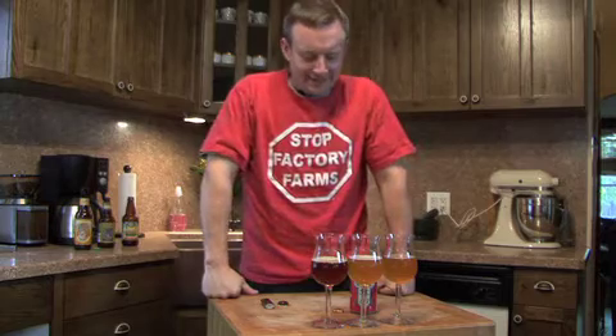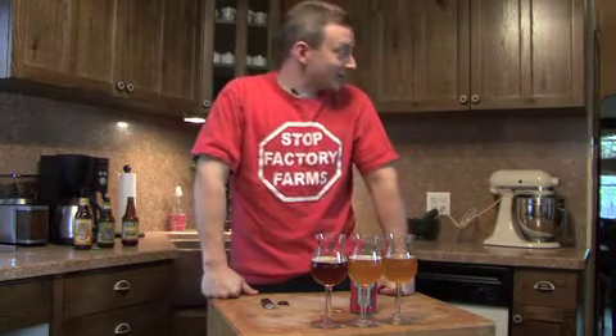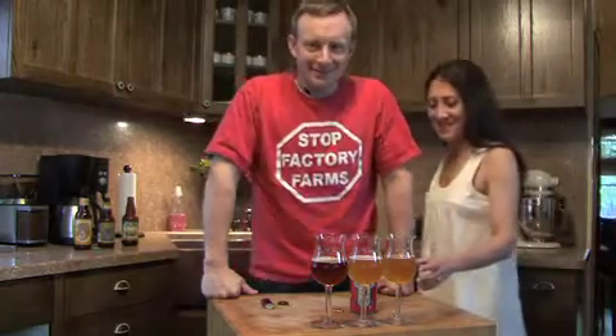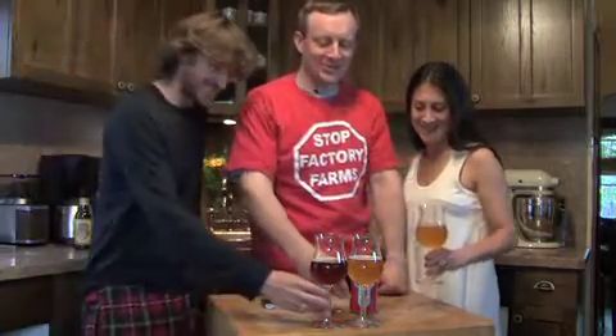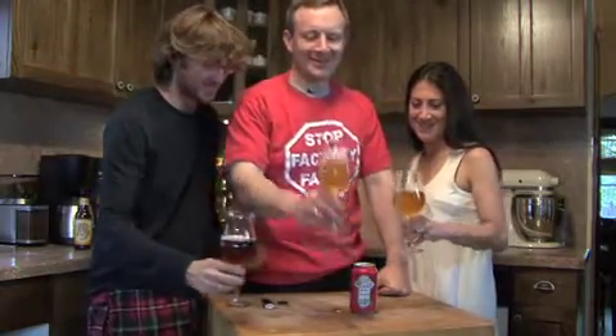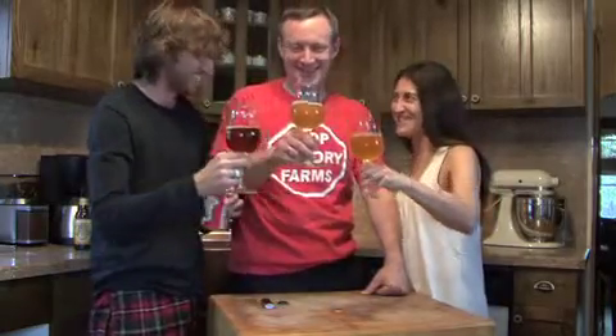I've got to drink four beers — I need help. So if I can get my wife Elisa and our videographer and editor Alex to come on over, we can have a nice Pajama Chef cheer. Cheers! Two fist in. Cheers!